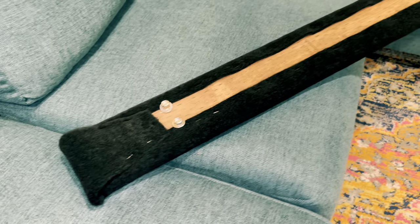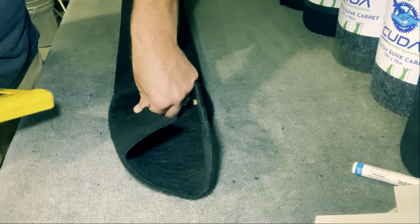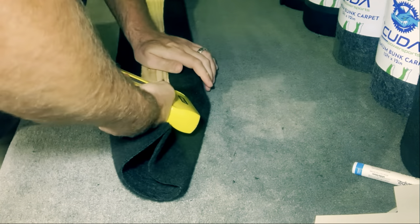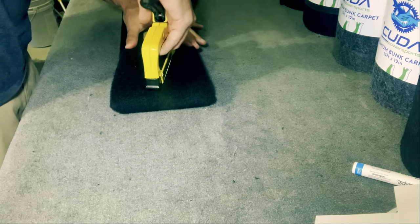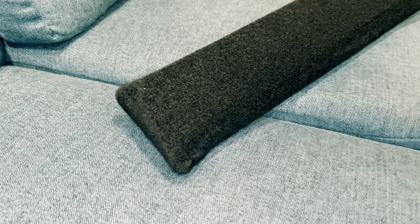This is the back of our jet ski trailer bunks. Just take your stapler, pull this end down, one staple, pull this end down, staple. And then you just take the end, pull it tight, couple staples, and that's it folks. That's really all there is to it.